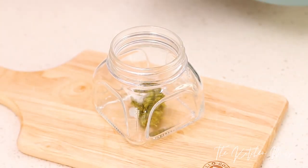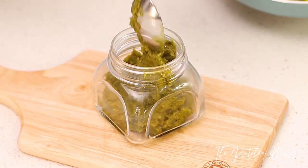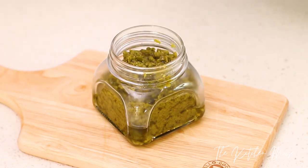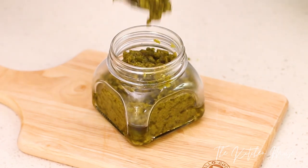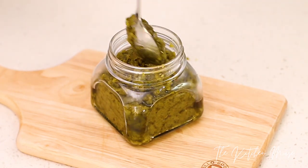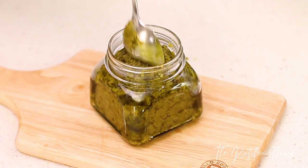My sauce is now ready and I've let it cool. I usually decant it into a jar like this so that I can store it in the fridge. It will keep for about five days to a week in the fridge. Make sure that you use a clean spoon to take out what you need — don't use a spoon you've already started eating with, because that can affect the life of the sauce.